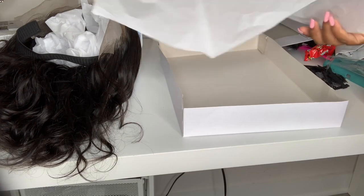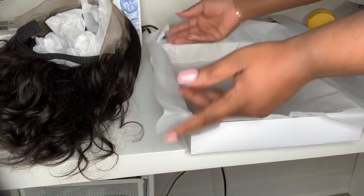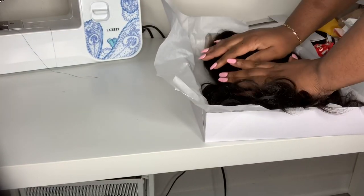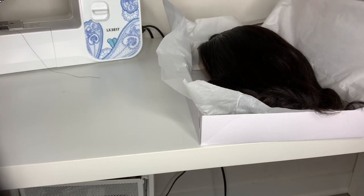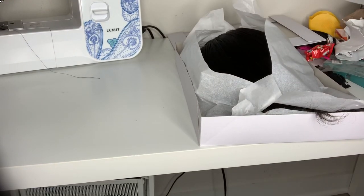Then I add another piece of tissue paper on the top — the tissue paper is also from Dollar Tree — and I sit the wig right inside of the box. I press it down so it's not bulky, fold it over, and then close the top of the box.